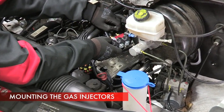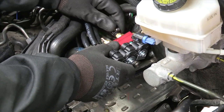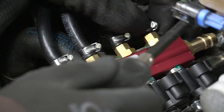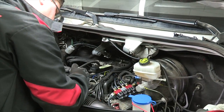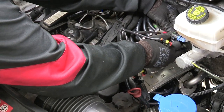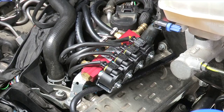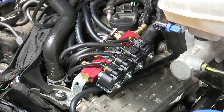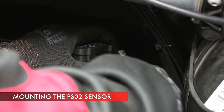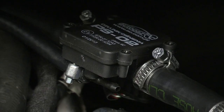Connect gas injectors with gas hoses to the nozzles placed in the engine's intake manifold. The PS2 sensor is mounted on the gas hose downstream of the volatile phase filter, as close as possible to the gas injectors.